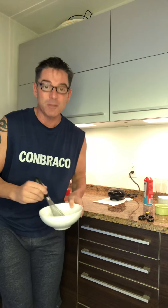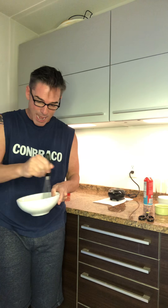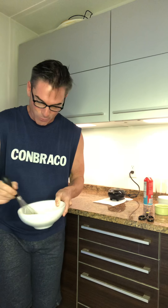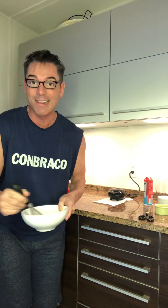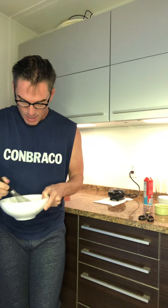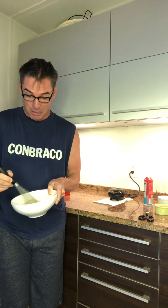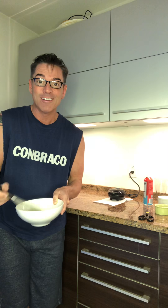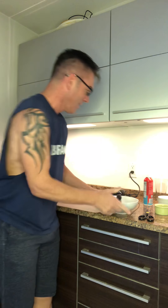I have to run out the door to spin class, so sometimes prepping a fueling that goes in a more solid form makes sense — obviously I'm not gonna eat oatmeal in the car, but if I turn it into two waffles that works. This is actually turning out a little bit like the consistency of pancake batter, so this might actually work!